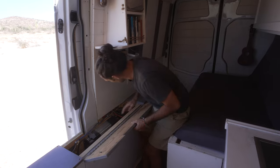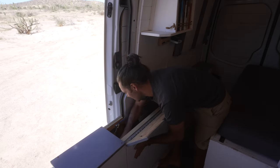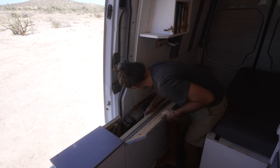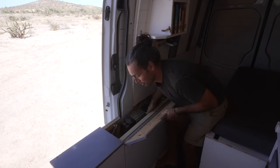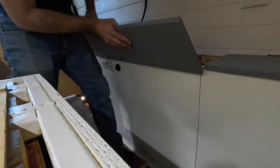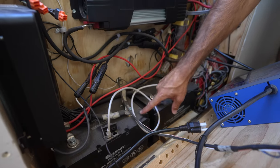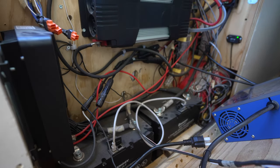You just gotta lift it here — it's designed so it doesn't rattle — and this whole system just opens up here like that so you have easy access. We have our 200 amp hour lithium ion batteries down here.